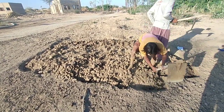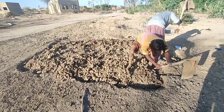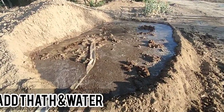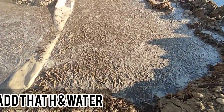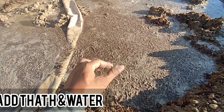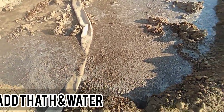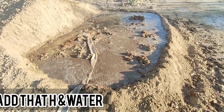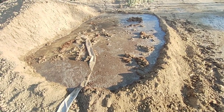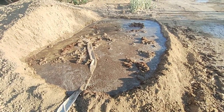We will use these blocks for zero-carbon eco-construction. In this place we have already added thatch — you can see clearly, this is thatch. We will leave it for a few hours, like 12 to 15 hours, then we will mix it by hand and make the blocks.